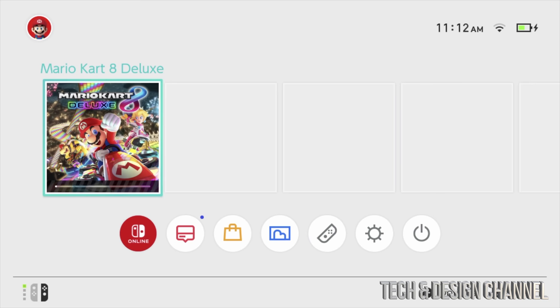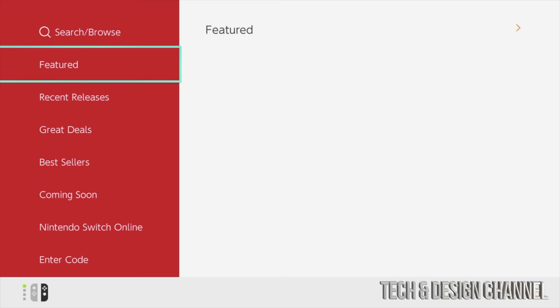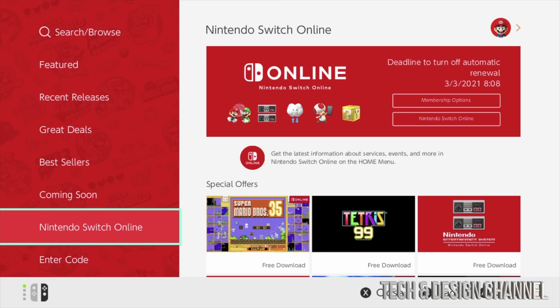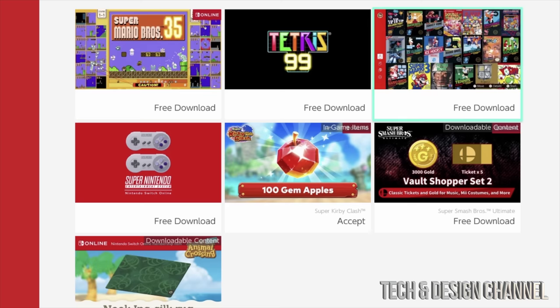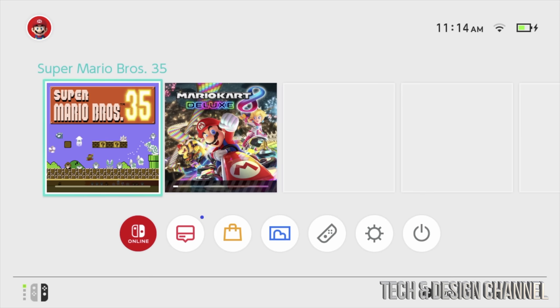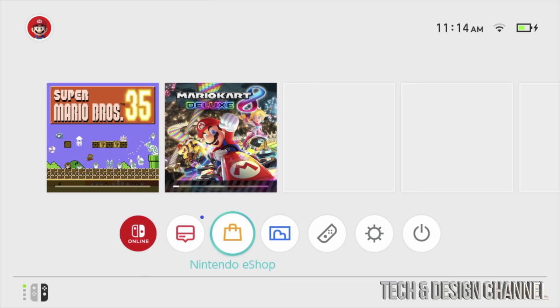If you want to download games in the Nintendo eShop, it's pretty easy — just go into the eShop, select your user, and log in. Scrolling down you'll see Best Sellers, Great Deals, and more. Under Nintendo Switch Online, if you scroll to the right, you can download games for free with your membership. Find one you want, press A, select Download for Free, and it will start downloading. That's it for this video — if you have any comments or questions, write them in the comments below, and don't forget to subscribe and rate.